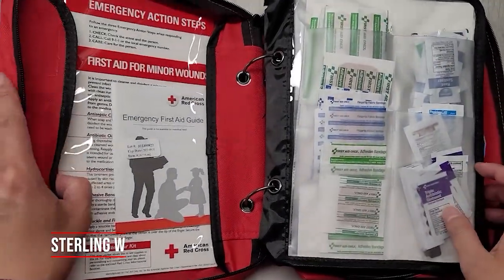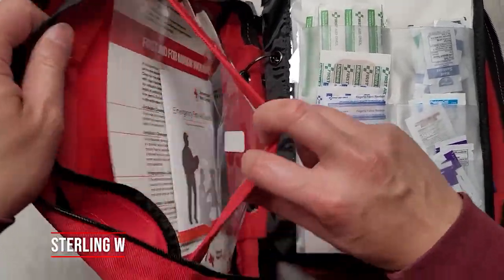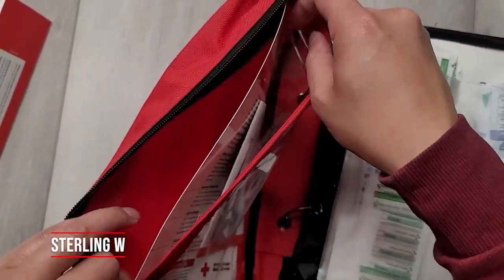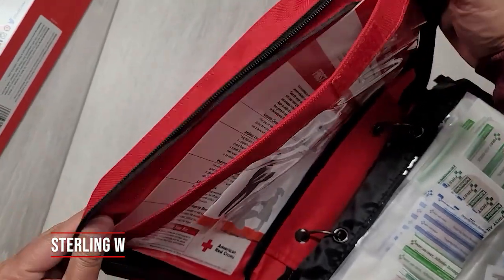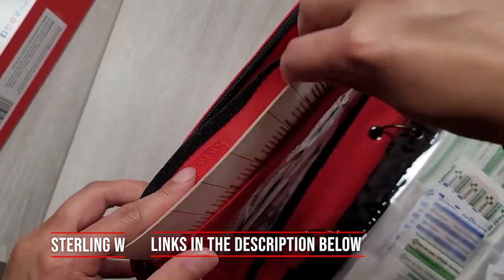Opening it up, it looks like there's a pocket on the first side and it looks pretty easy. There's Velcro on the side and there is a card in there too. There's also a first aid book and guide, which will be very, very useful.